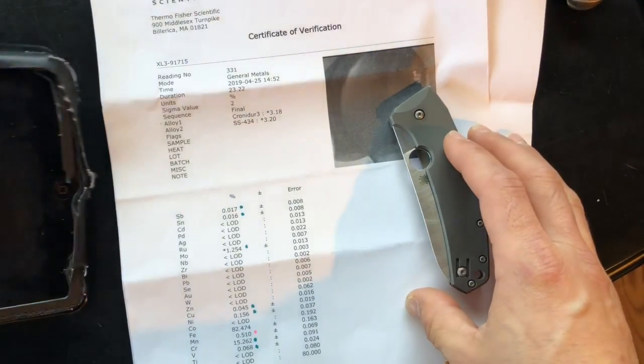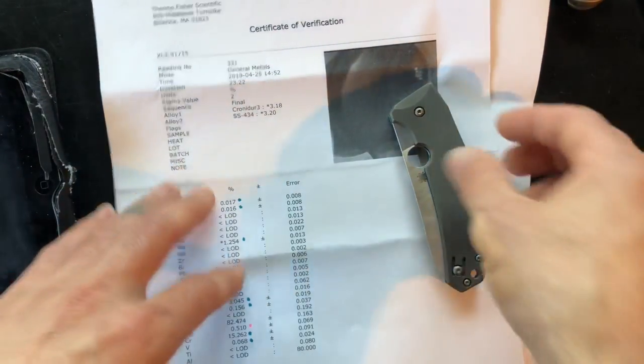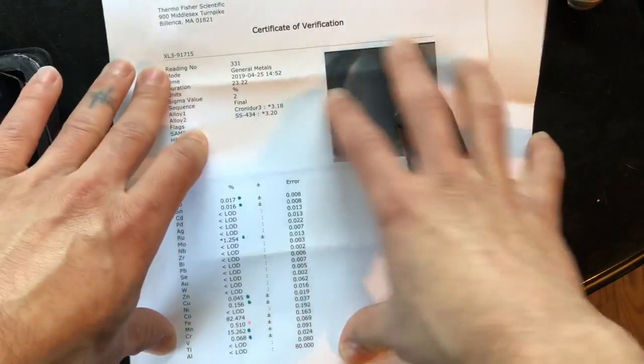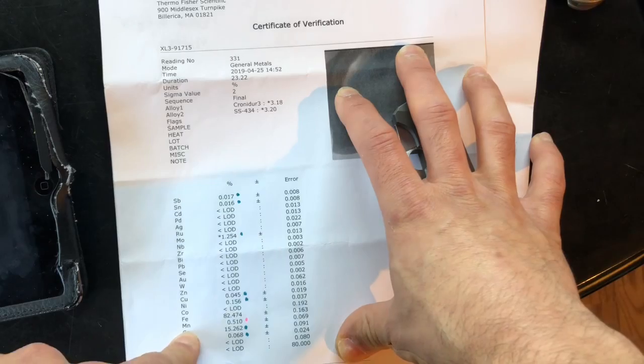I'm going to save the M4 comparison until the end. What I'm going to do now is flip it around and we're going to see what the results are like, as far as the PMI gun testing and also the HRC testing. I have my iPad here to show you what the numbers are like, and I do have the PMI sheet here showing the elements on the steel.